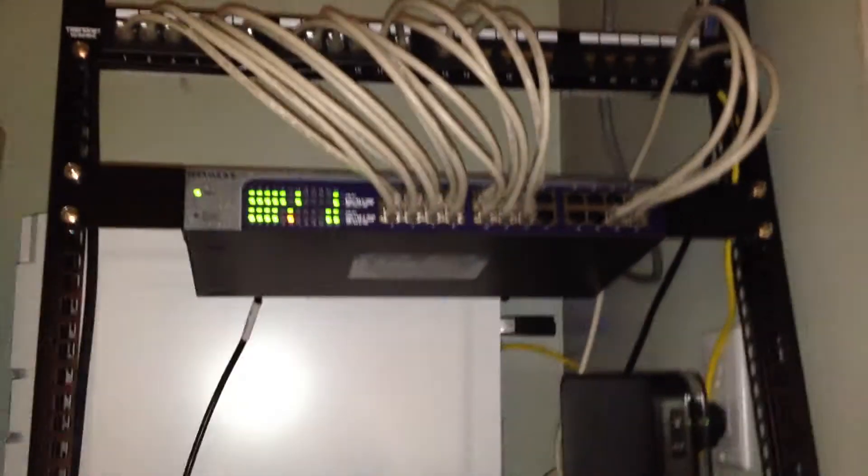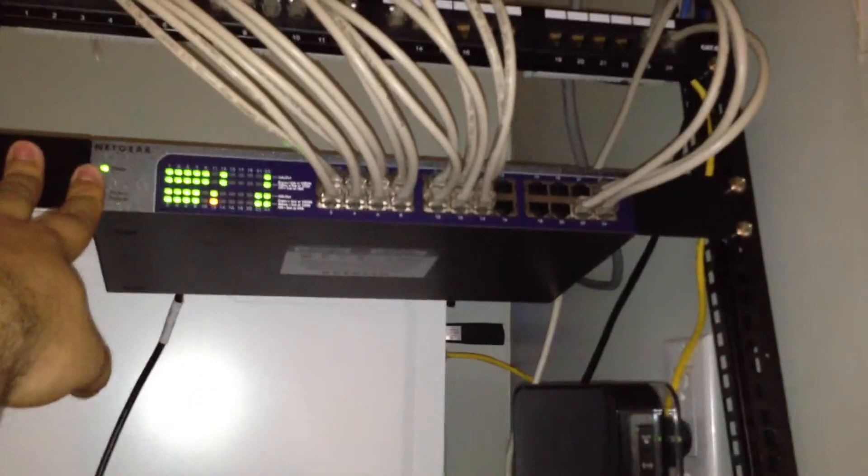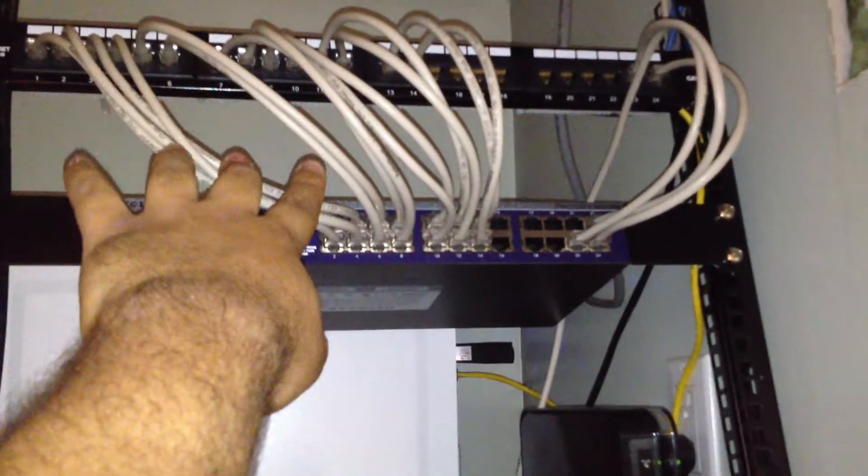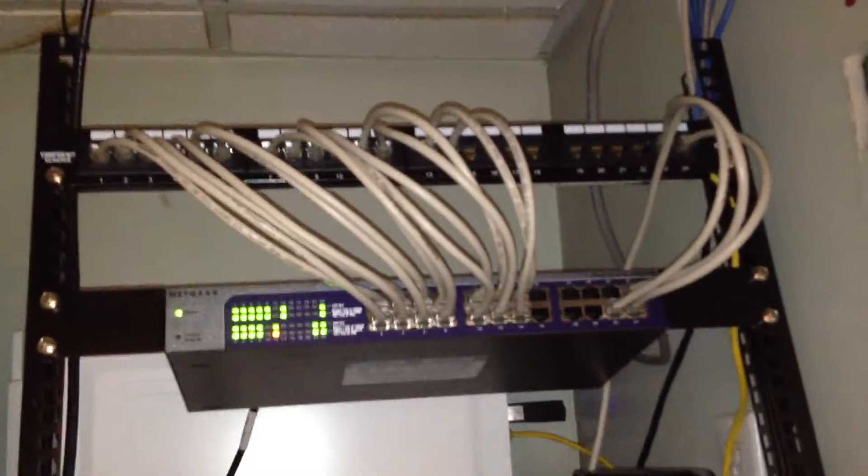Here's the server rack that I showed you guys in part one. As you can see how it came out — here's the Netgear switch, the patch panel, and the patch cables I made from video number two. I hope you guys like the way they came out. I think they came out pretty awesome.